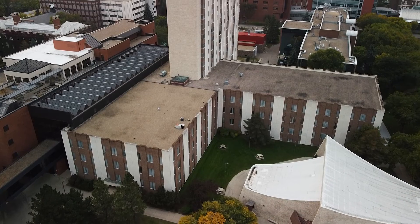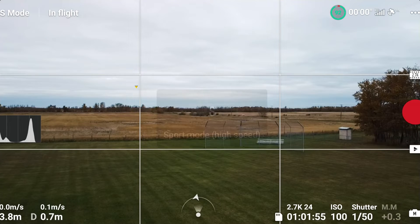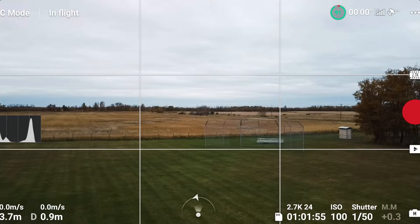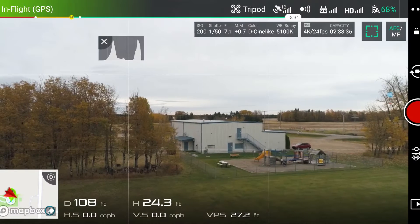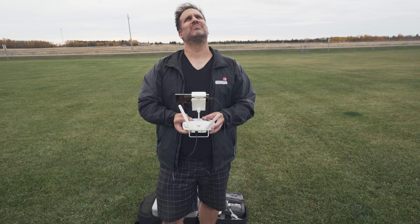Number two: slow and steady wins the race. We've all seen drone pilots flying through moving trains and bridges, but 95–99% of shots you'll get as a drone pilot are slow, methodical, systematic shots. To aid in getting those shots, take advantage of the modes DJI offers. For example, on the Mini get into cine mode, which automatically limits joystick power for smooth motion. On the Phantom, I go to tripod mode, which does the same thing. Even in these modes, I'm not going all the way on the joysticks.